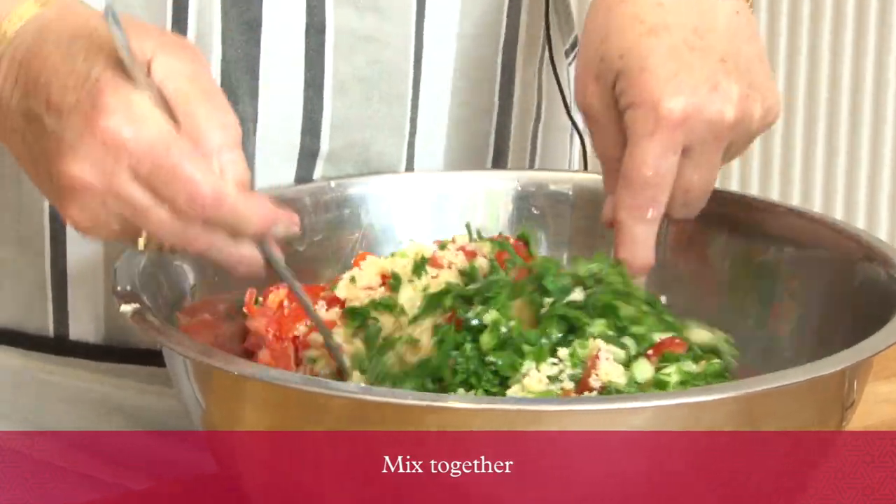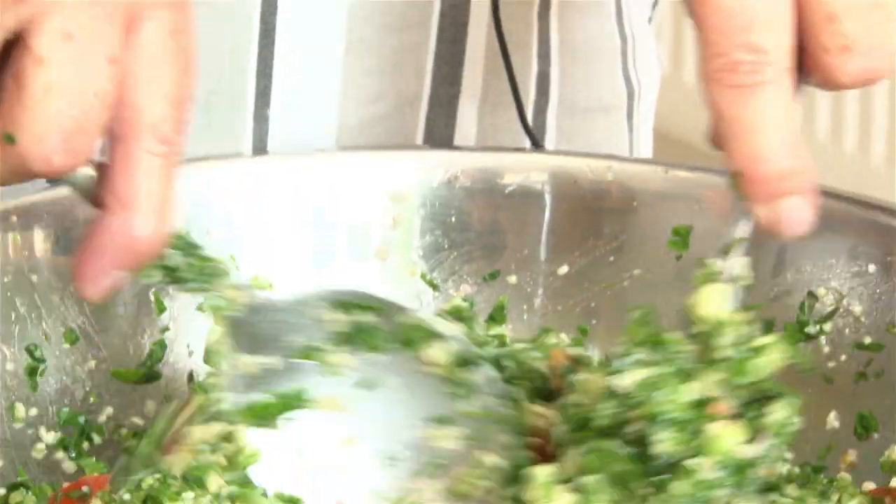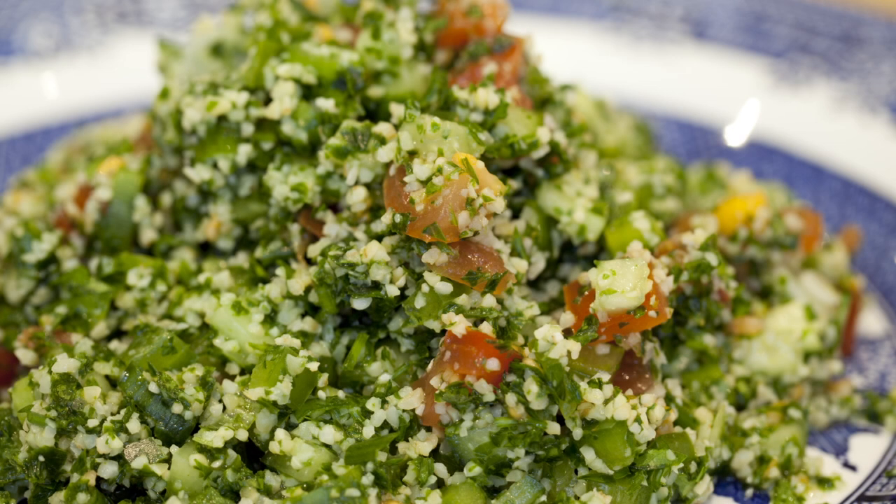Mixing all ingredients together. I hope you will enjoy my tabbouleh. Bon appétit. And in Arabic, you say sahtan.